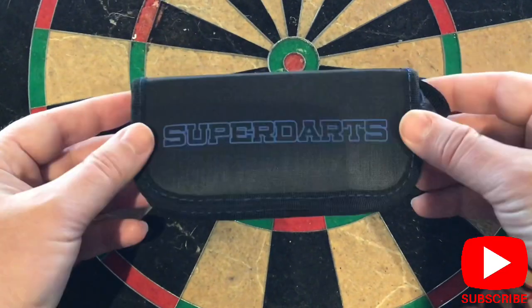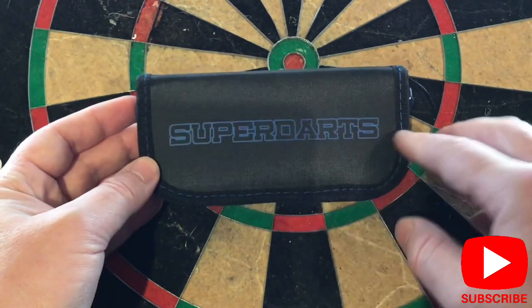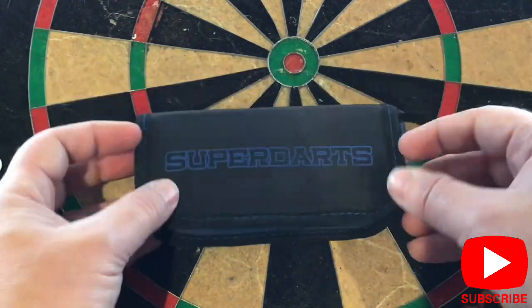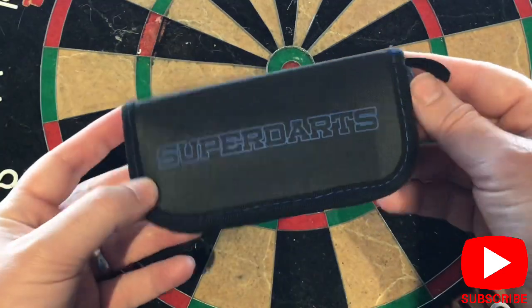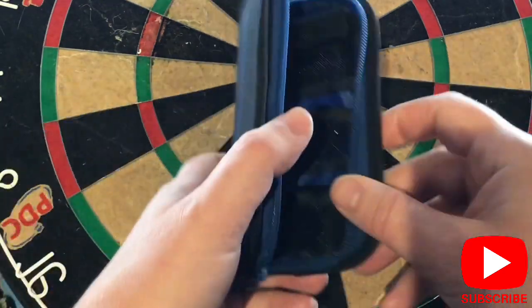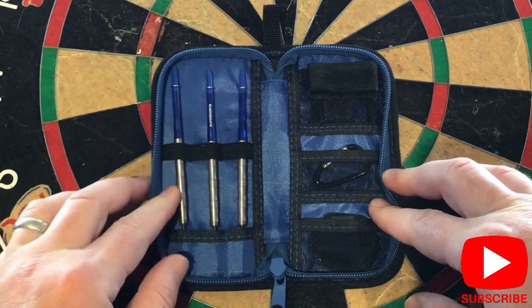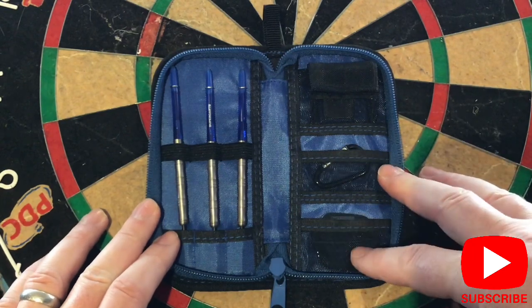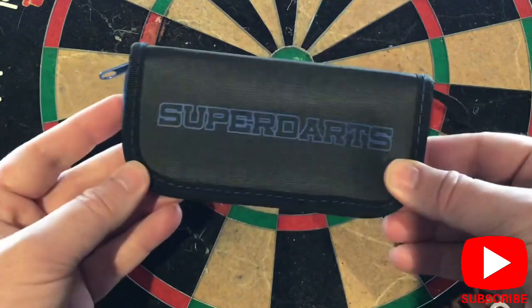So let's check out the contents. What you get from Super Darts is this nice little carry case with Super Darts written on it — blue writing, blue stitching, and a blue zip. The theme on this one is all blue inside, so your stems and flights will be blue. Inside you've got your blue stems with Super Darts written on them, your Super Kings, a point protector, a carabiner, and two sets of flights. A nice small compact case — easy to carry, fits in your pocket.